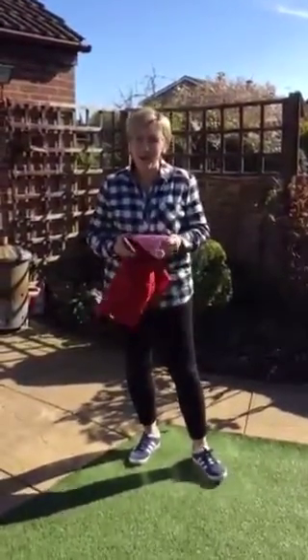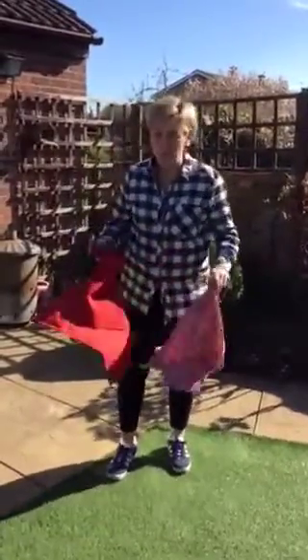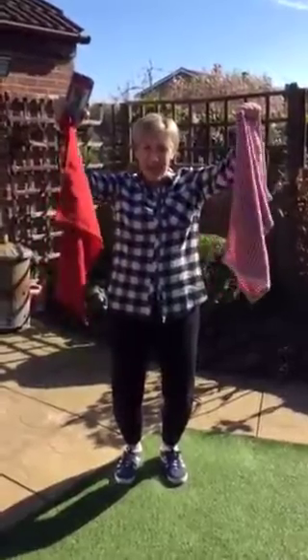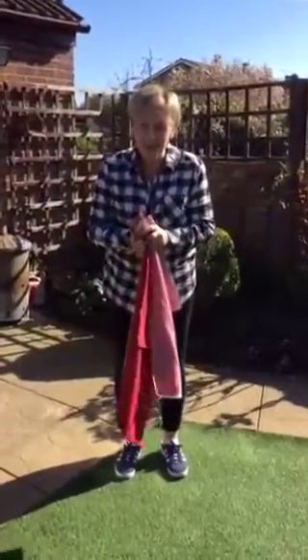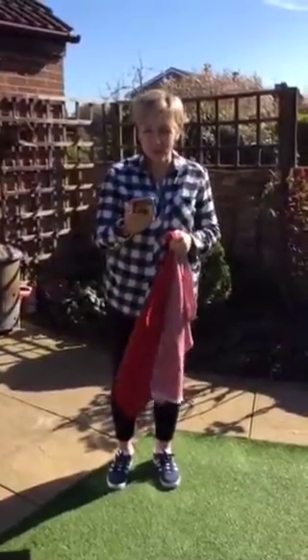Hey owls, hey kingfishers, I hope you're all well. Today I am setting you the challenge to do a bit of flippy flappers at home. Go and grab two tea towels if you can and post your videos and show me that you're doing your flippy flappers at home.